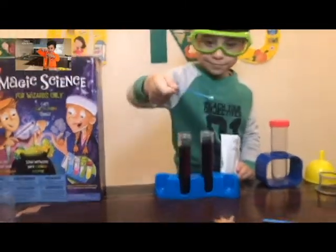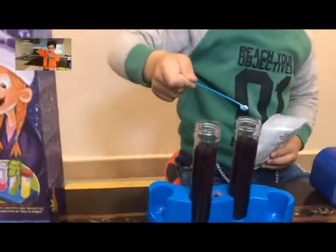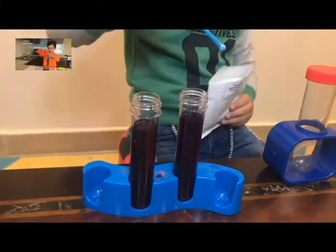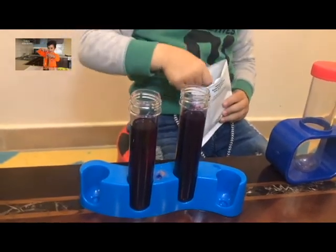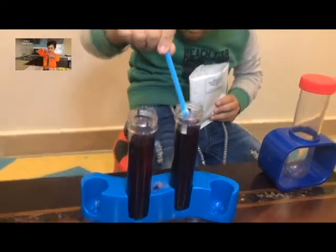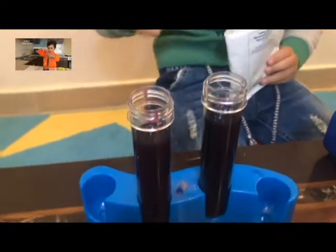It just looks like snow. It's still not blue. It's kind of blue, right? No, I think we need one more.